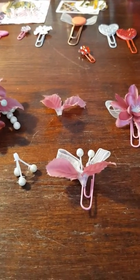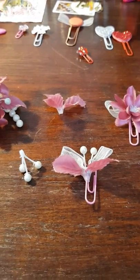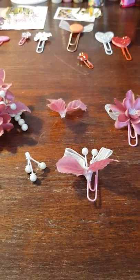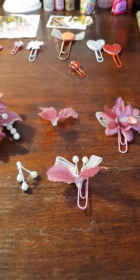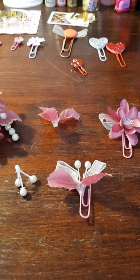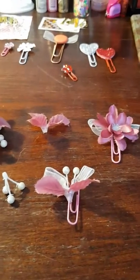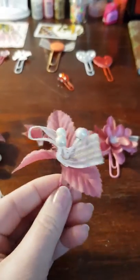Hello everyone! Today I am altering some paper clips and I just figured out this really cool idea — at least I think it is. I just wanted to try and share it with you, and I'm going to show you how to make something like this while I film it.